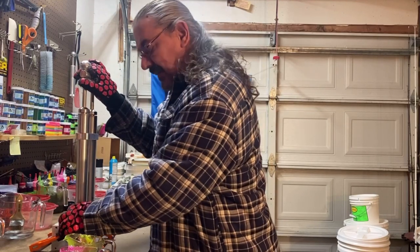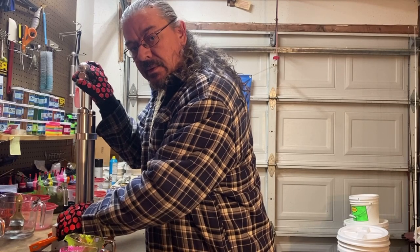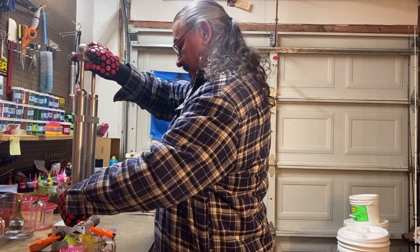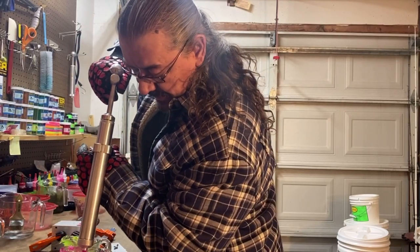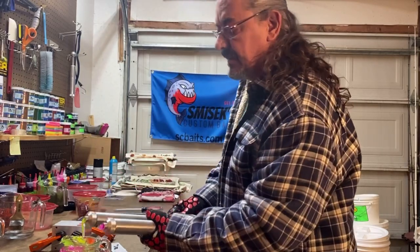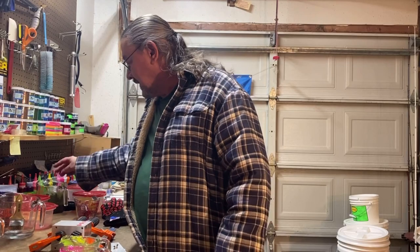When you hold the pressure you don't have to lean into it — just whatever pressure you use to push down to force the plastic all in. That's enough — you just hold it there to make sure everything fills. That last one might not have filled all the way, there's not much left in there. I keep saying 'us' like I have a mouse in my pocket — that is not the case, I'm trying to fix that.